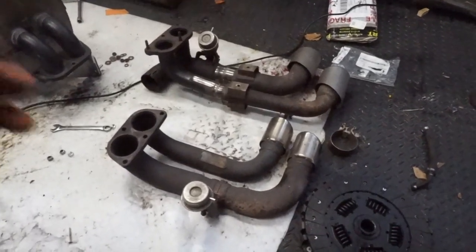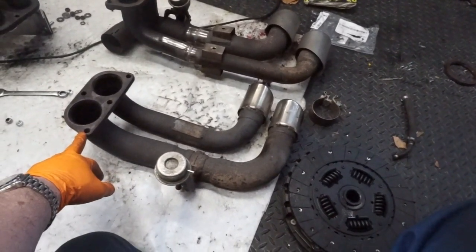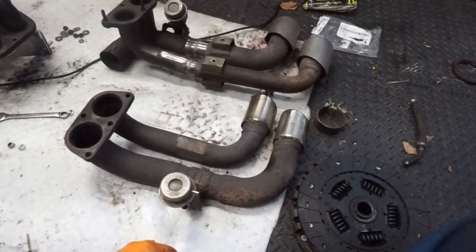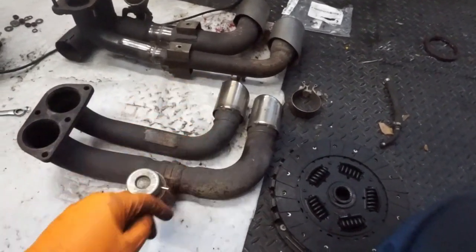Got the 360 exhaust pipes nearest to me here and then the modified 430s furthest away. You can see where we've cut and welded and adjusted the angle — we did two cuts on an angle and then TIG welded that up. That's what we've done to both sides.